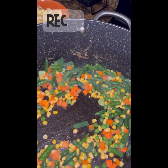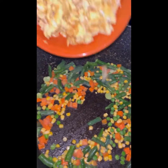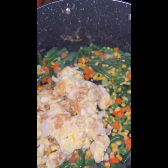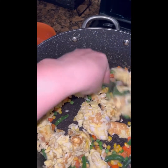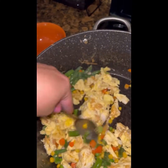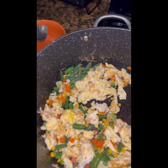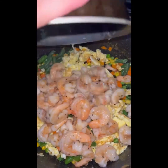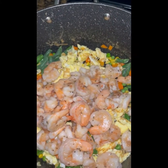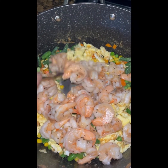Una vez que hemos freído la verdura, le vamos a incorporar el camarón y el huevo. Primero puse el huevo, vamos a batirlo muy bien para que se vaya incorporando. Le vamos a poner también el camarón y lo vamos a revolver para que vayan juntándose los sabores.